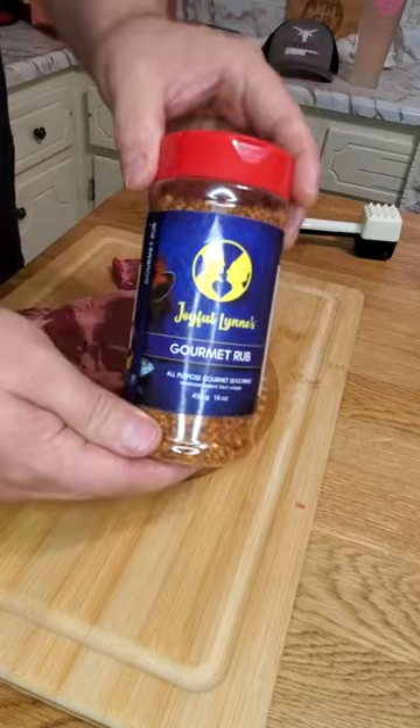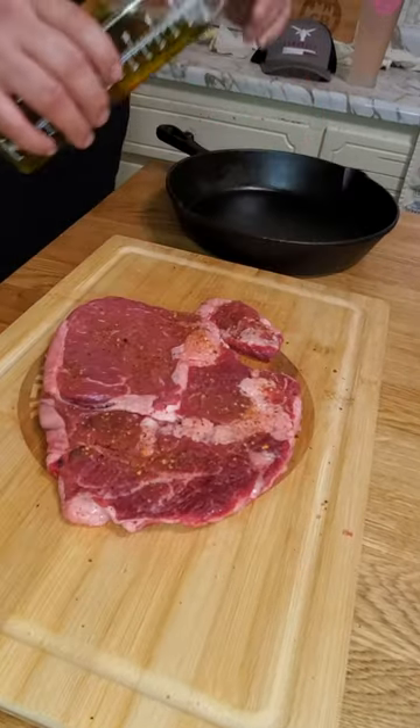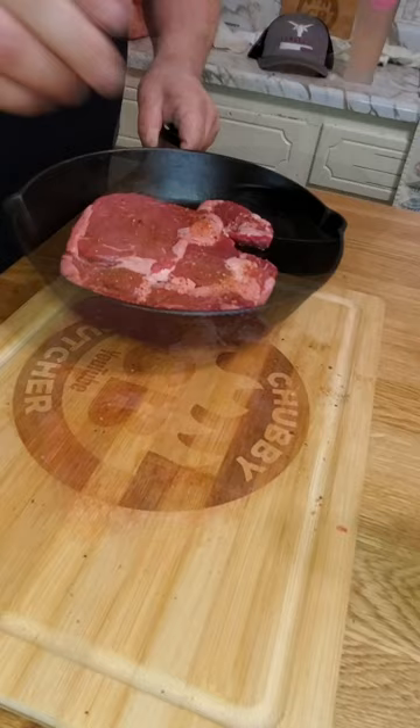Next, we're going to use some gourmet rub by George Boleyn. We're frying it up.